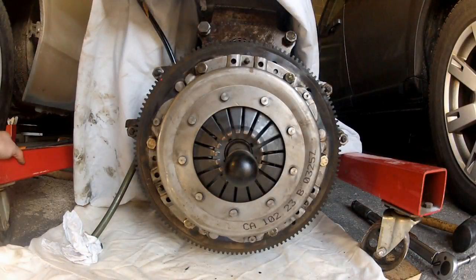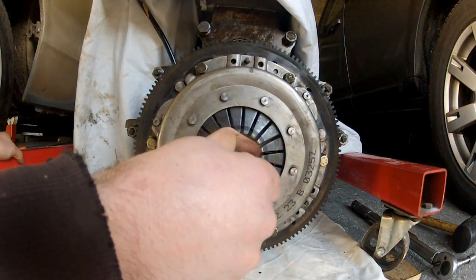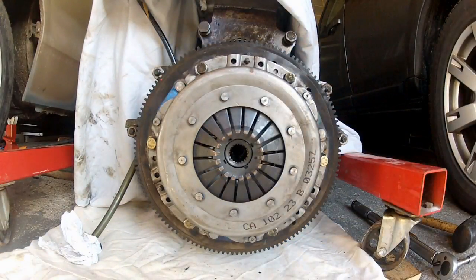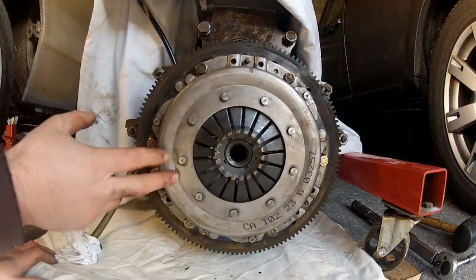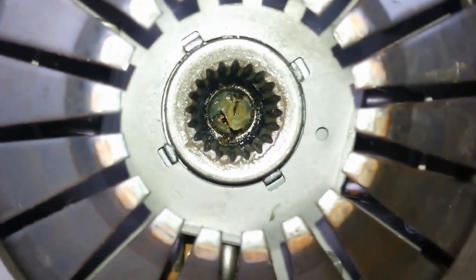Once you've torqued up the pressure plate bolts, you can remove the alignment tool. And now everything's perfectly aligned for when you fit the gearbox. Awesome — that's job done.